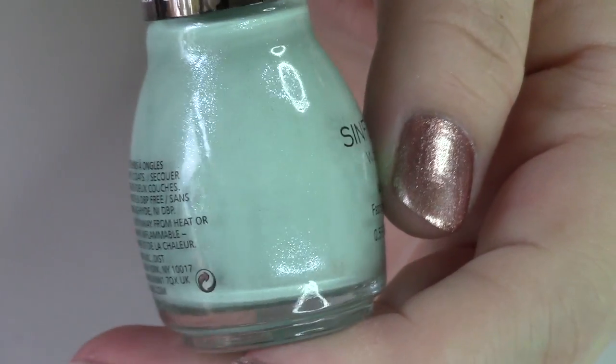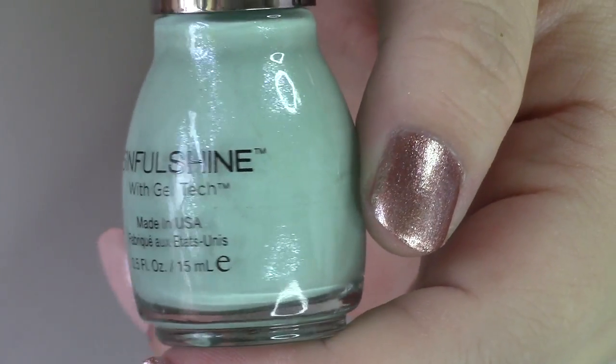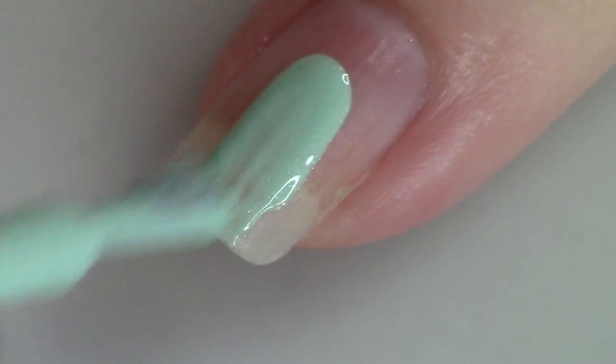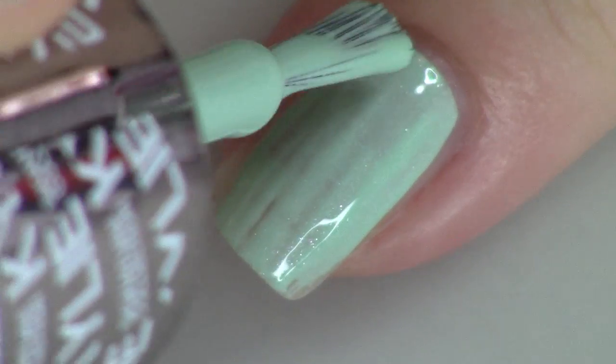Very last up, they gave us a mint in this collection, and it does have some very subtle silver shimmer — so it's not just a plain Jane mint. The last one is called Minty Fresh. It's actually very similar to China Glaze Refresh Mint and Elf Mint Cream, though both of those don't have shimmer. If you're looking for something with shimmer, Julep Chenay has some shimmer and is this nice, dusty mint color. It's not a super bright mint, but really, really lovely.